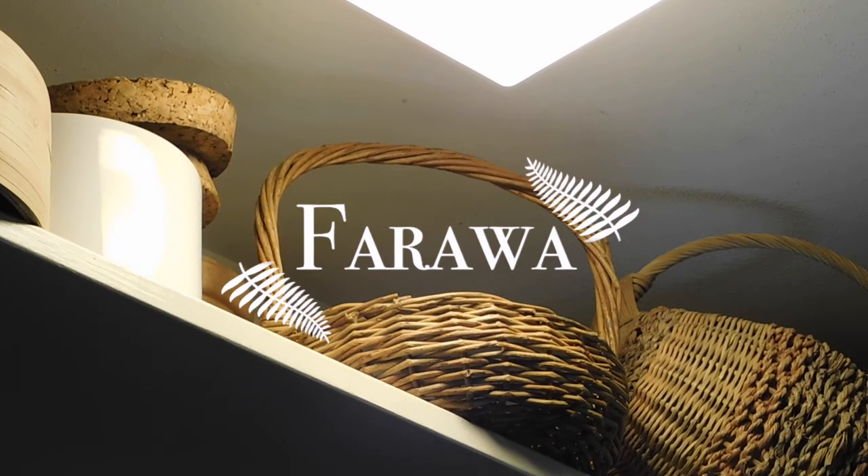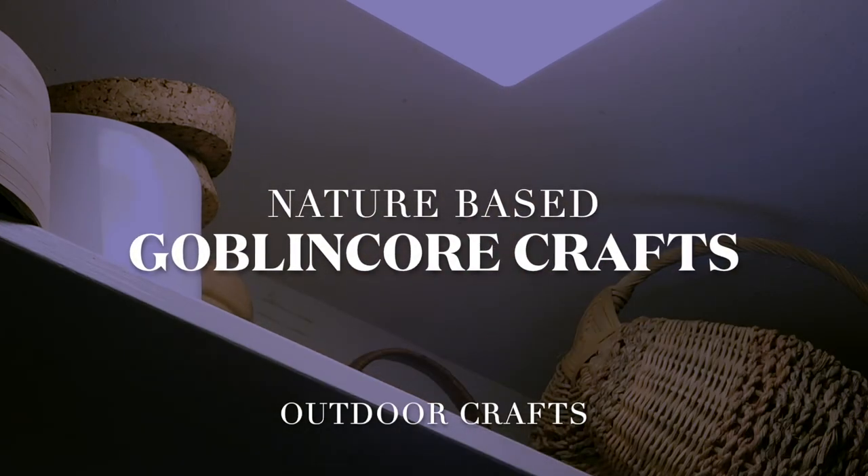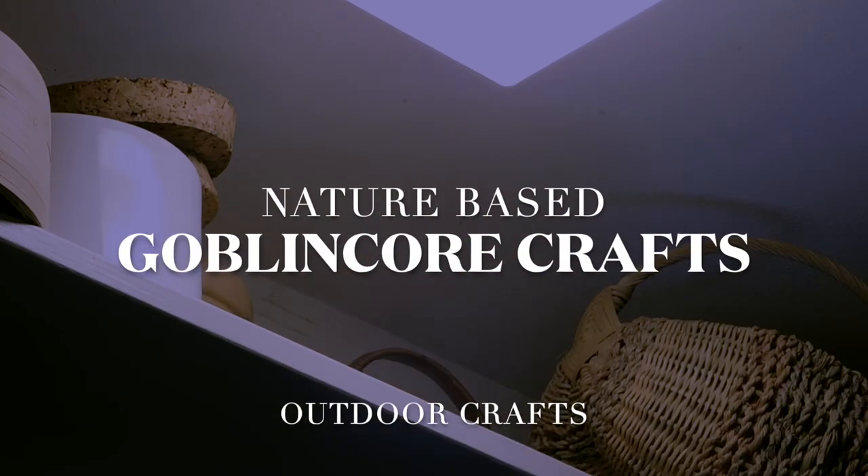Hello and welcome back to Farahaw. In this video I will be showing you some nature crafts that could be Goblin Core or Gremlin Core. These are mostly made of things you can find outside and in your house.